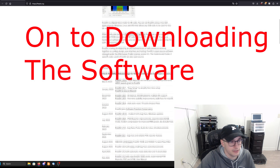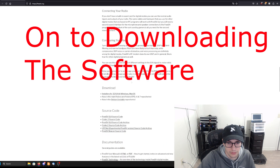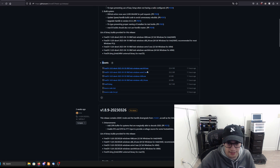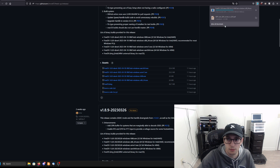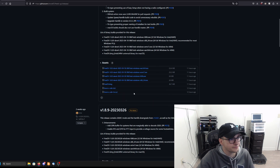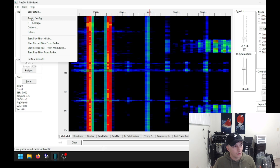Navigate to the FreeDV website — the link will be in the description — and scroll down to the installers for 32/64-bit Windows or Mac. It will take you to a GitHub page; open the assets and download the one appropriate for your operating system. In my case it was Windows x86-64. Run through the install process, open the program, and if it asks for initial setup on first launch, just close that out.